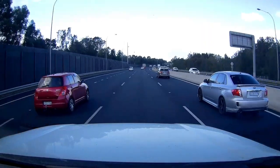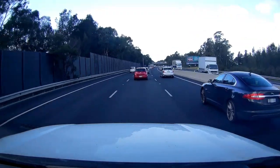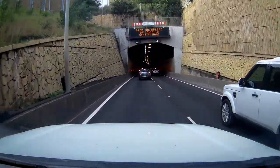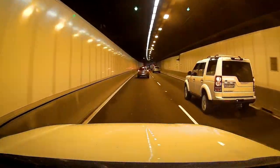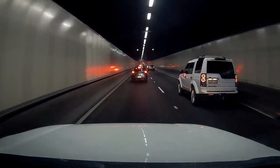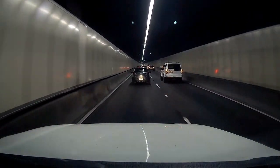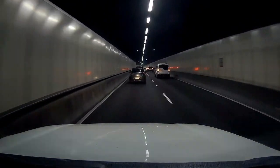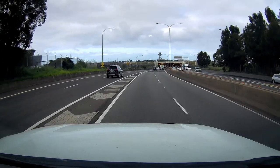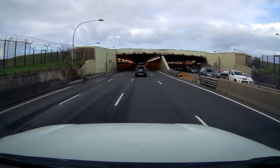We're getting closer to the airport - just on the M5 now, and I'm seeing some planes in the sky which is a good sign. A lot of Sydney-siders would know this tunnel very well - it's the M5 tunnel, and it goes for quite a while underground all the way to Sydney Airport. I used to own a Jeep Wrangler and I forgot I was going to be coming this way through this tunnel, so I had to drive through with the roof off - I forgot all about the carbon monoxide I'd get. This tunnel here goes underneath Sydney Kingsford Smith Airport - we actually go underneath the runway - and it's really cool when you see planes just flying overhead and landing and taking off because they're right there.